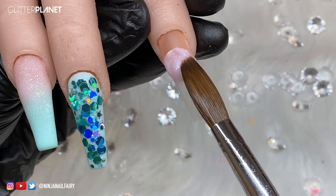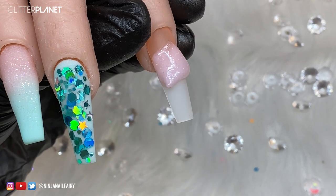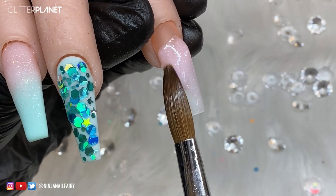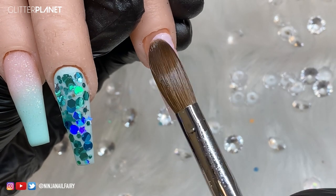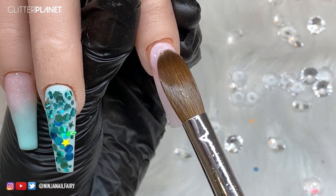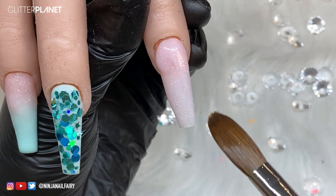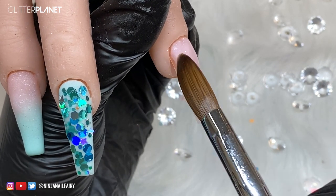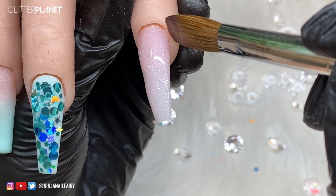Moving on to the pointer finger - I'm coming in with Pirouette and applying a full cover of this acrylic powder. I'm applying a nice large acrylic bead kind of in the center, a little further up where the apex would be placed, to build most of the product there. Then I'm coming in with my cuticle area bead, placing that on the nail and allowing it to level slightly to minimize extra work. I then lightly push and place my product using my nail brush as a barrier between the product and the cuticle, skin, and sidewalls - you don't want any product touching the skin at any time. Then I'm blending that nail powder down into the other bead for a really nice even coverage.